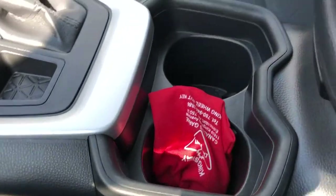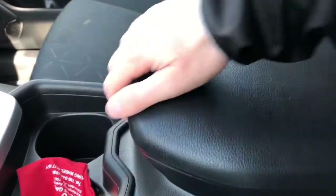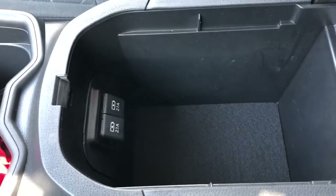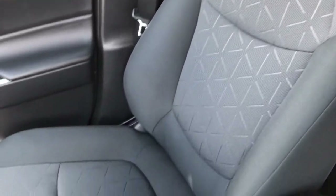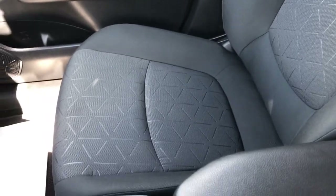Two cup holders, padded center console lid, additional charging outlets inside. The front seats are featured in dark grey fabric with black fabric and a textured pattern in the lower portion — once again they're heated with lumbar support.